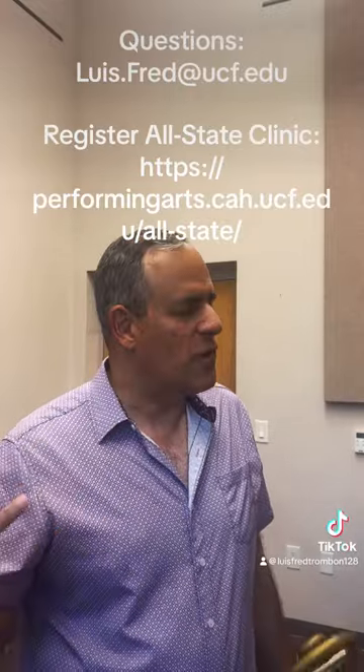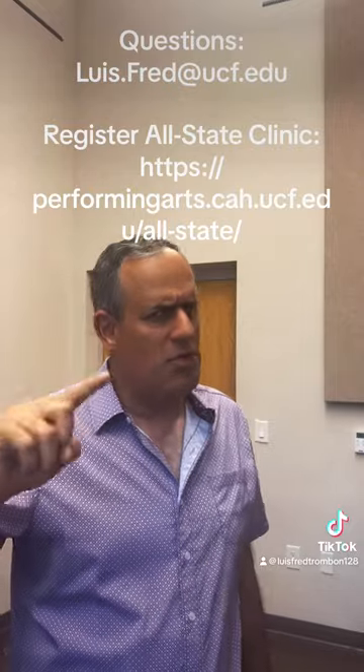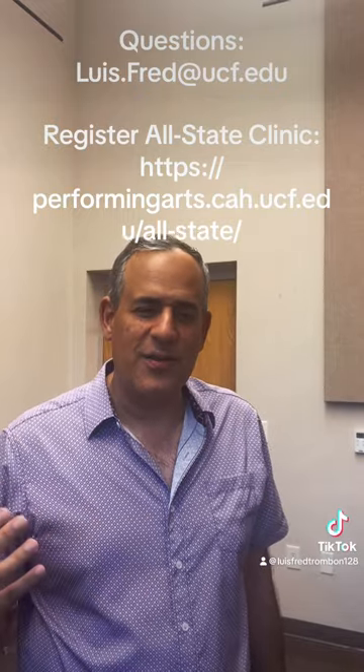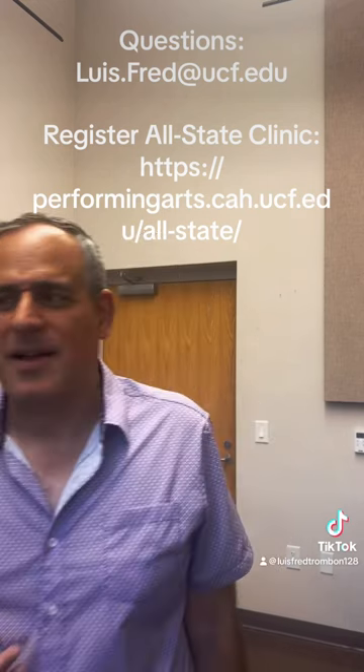Happy practicing! I hope this series is helpful. If you have questions, don't hesitate to reach out at luis.fred@ucf.edu. Remember, the last weekend of August we're going to be having an All-State preparation clinic here at the University of Central Florida. God bless and happy practicing!